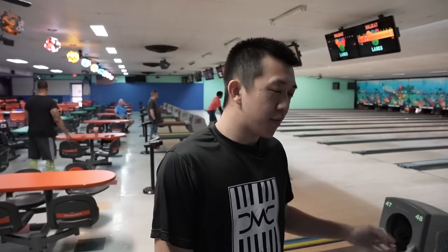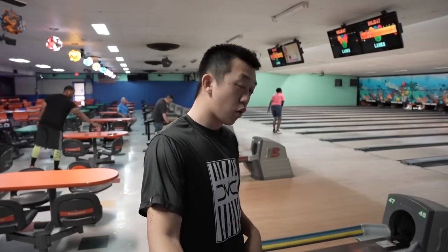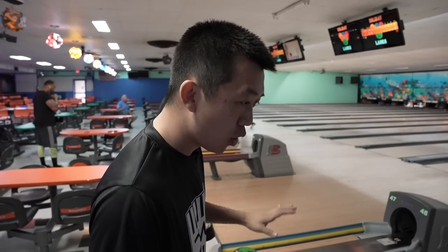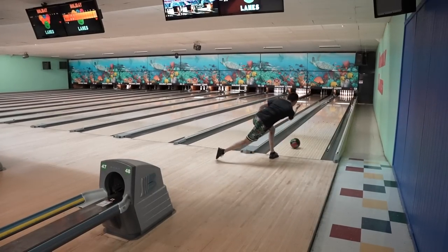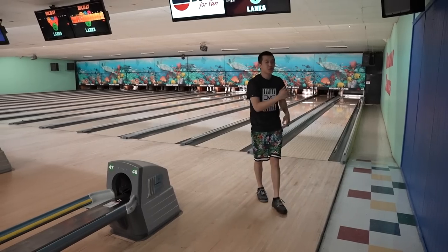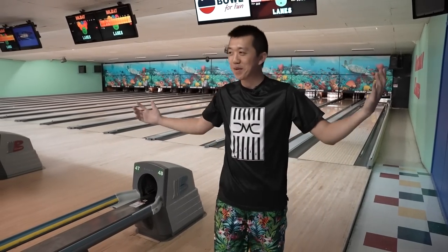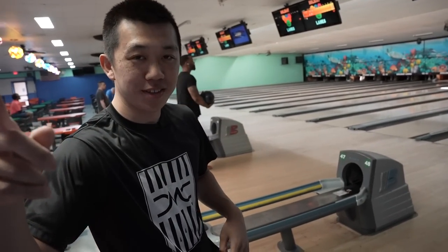All right guys, I made it out here on the lanes. I've thrown a couple of warm-up shots — haven't struck yet. But as I said before, we're working to get a PAP here, so hopefully I'll throw halfway decent. First strike for the camera! I mean, I'm a natural. What can I say? By the way, behind the camera is Jalen — he's back from school.